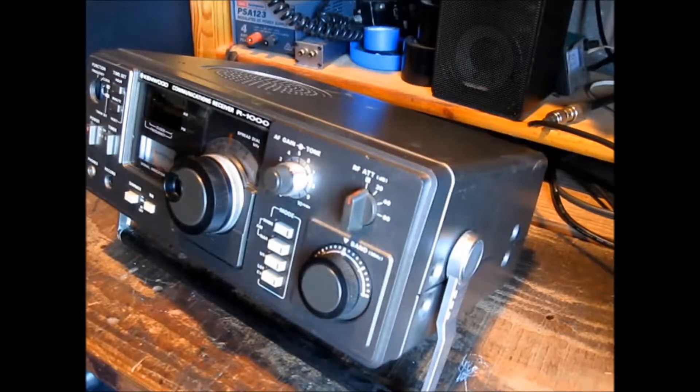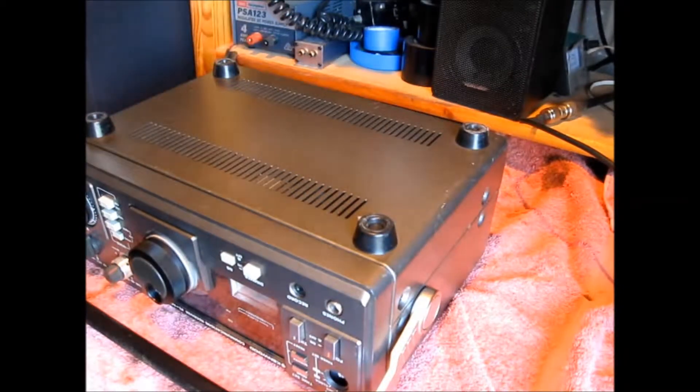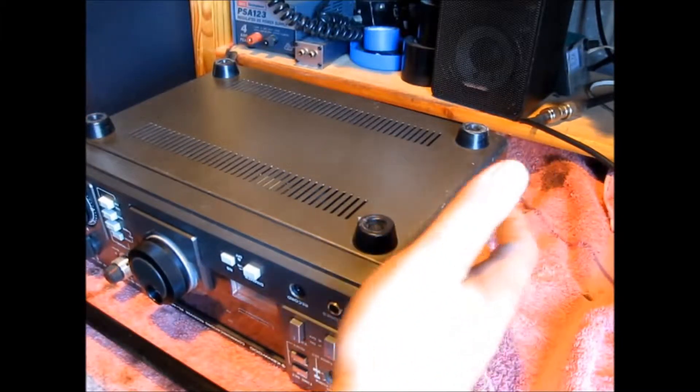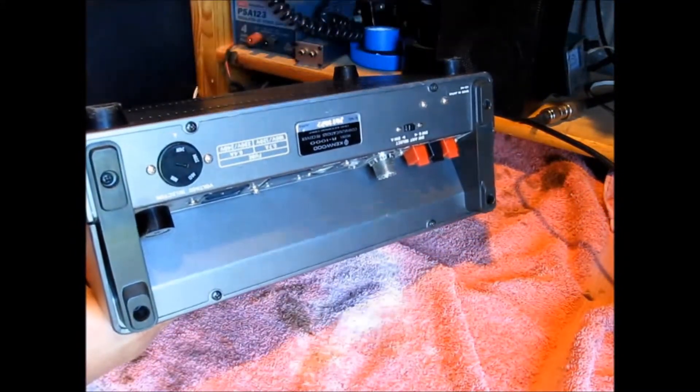What we're interested in is in the bottom half of this radio. You'll find two screws either side and a further two at the back.